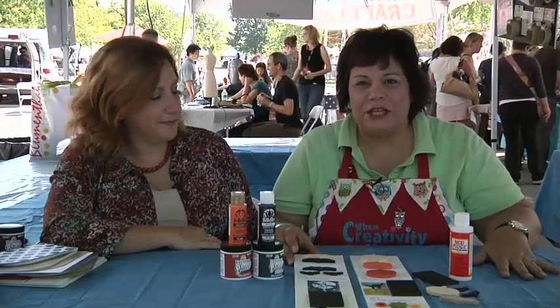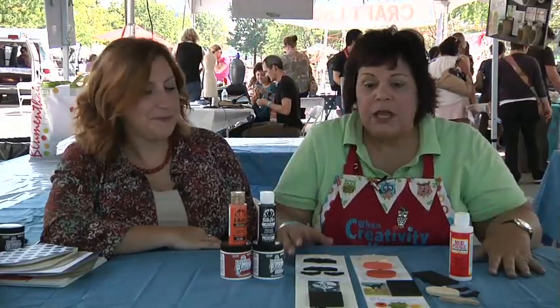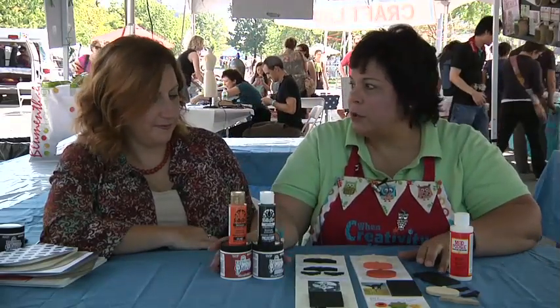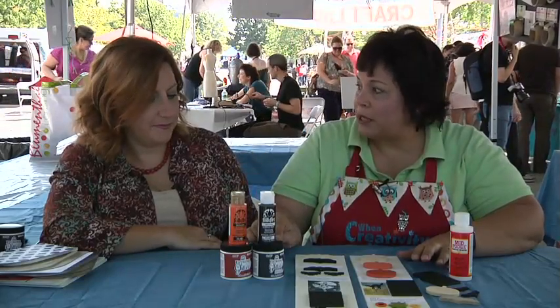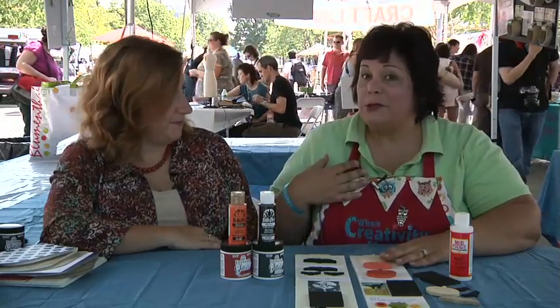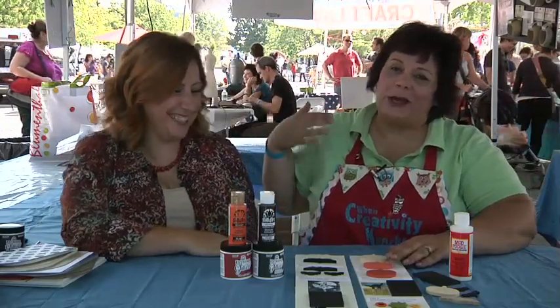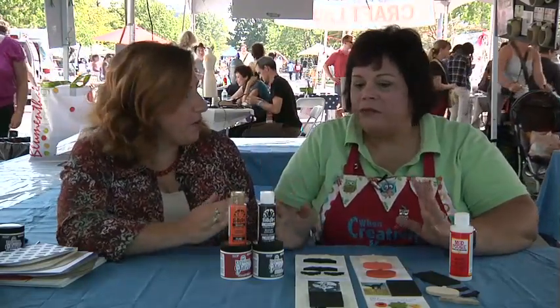One of the other big hit make and takes we've done is this brooch — it's a Halloween brooch. I used foam board from Elmer's and some great products from Plaid. We used the black acrylic with their black extreme glitter and the same with their orange. I've been doing the bats and she's been pumpkin girl, so I've gotten more older people and she's gotten all the kids.